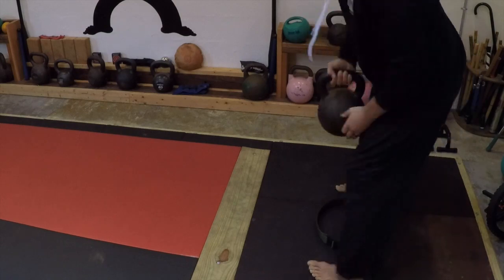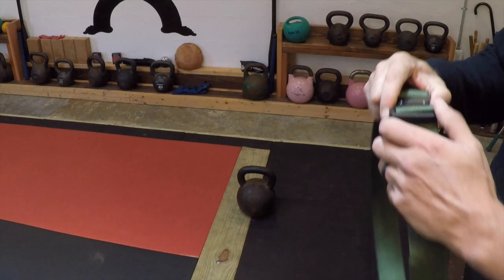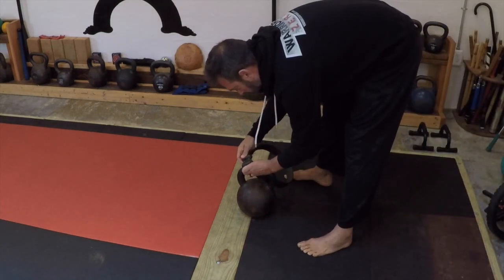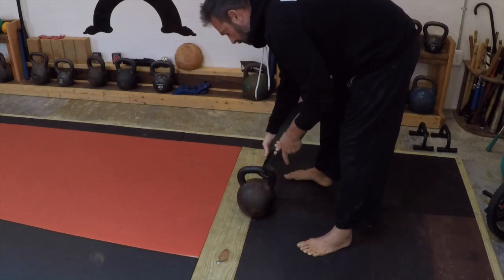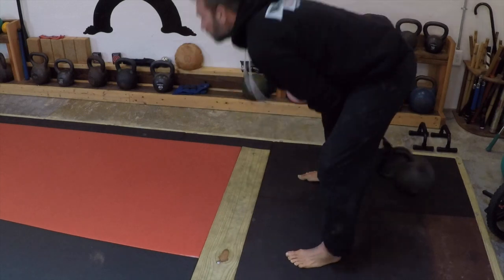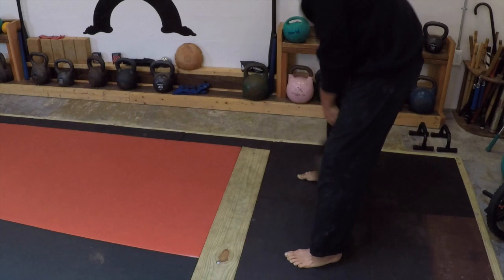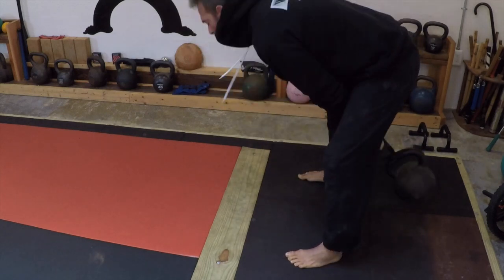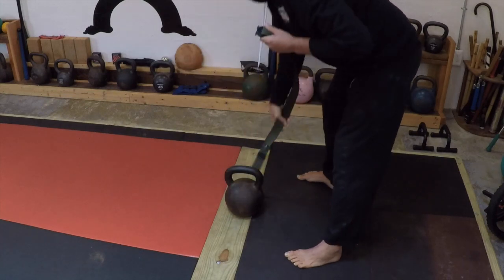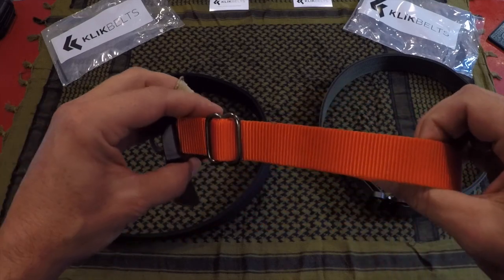I wanted to demo a bit more of the strength that these click belts offer. Within my Warrior Zero Project we do a lot of kettlebell work, and I figured what better way to put this through the test than to use a 70-pound kettlebell and do what we call rope swings or towel swings — but instead using this click belt. As you can tell from my little experiment, the click belt passed with flying colors, giving me a lot more confidence in it for future applications.